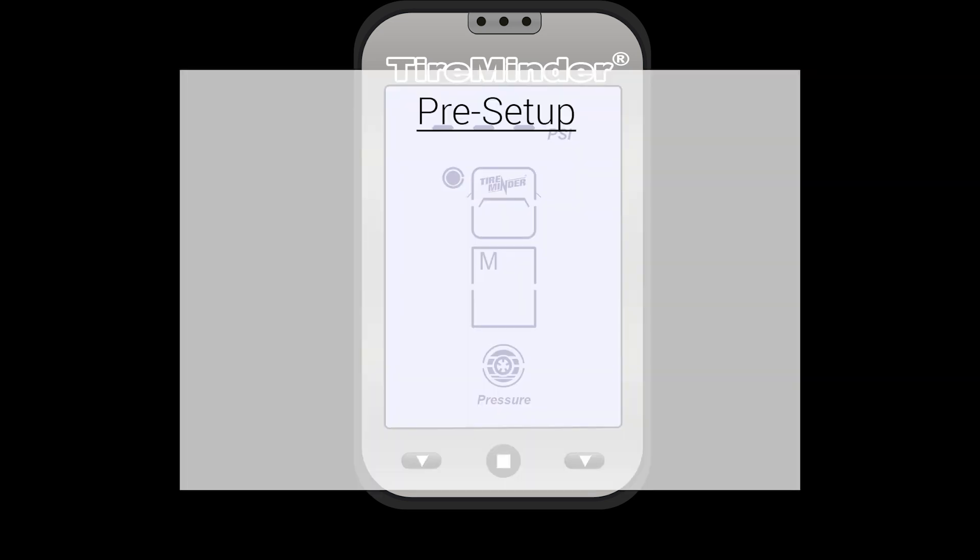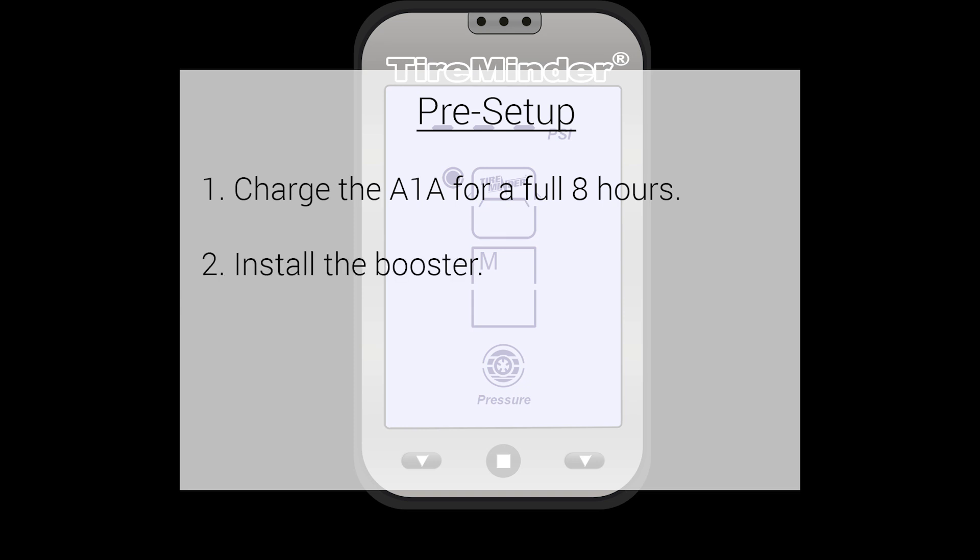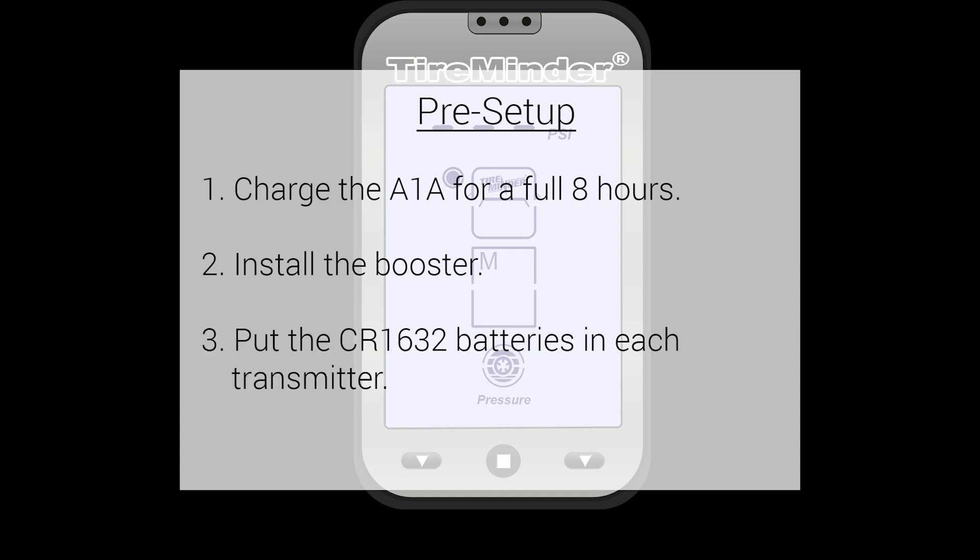Before setting up the A1A, there are some pre-setup items you'll need to do. Number one, charge the A1A for a full eight hours. Number two, install the booster. And number three, put the CR1632 batteries in each one of the transmitters.